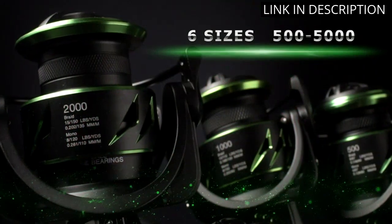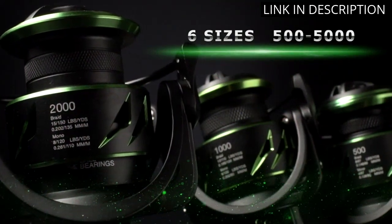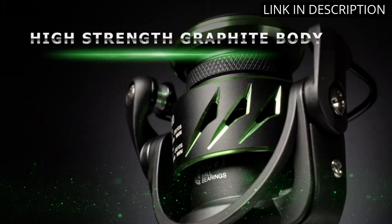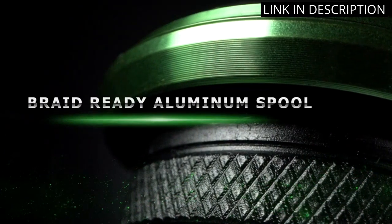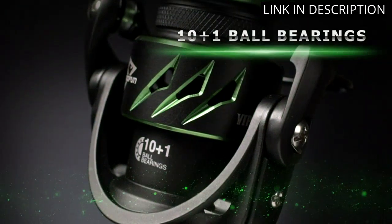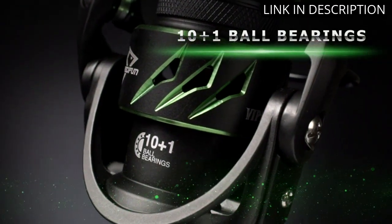I can easily switch between the 500, 1000, 2000, 3000, 4000 and 5000 series. I love how lightweight and durable it is. It is also easy to use and maintain. I would highly recommend this reel to anyone looking for a reliable and affordable spinning reel.